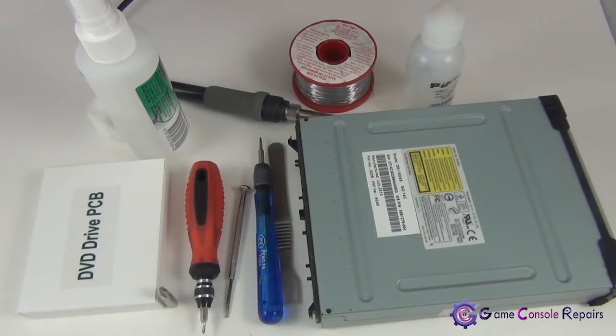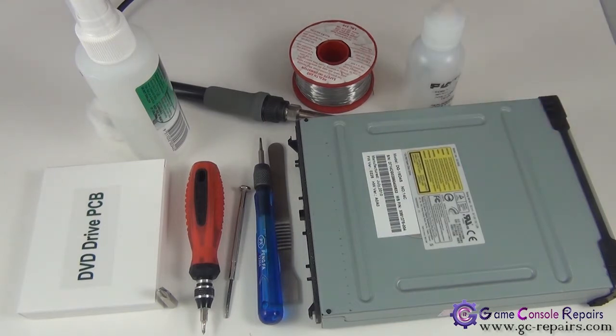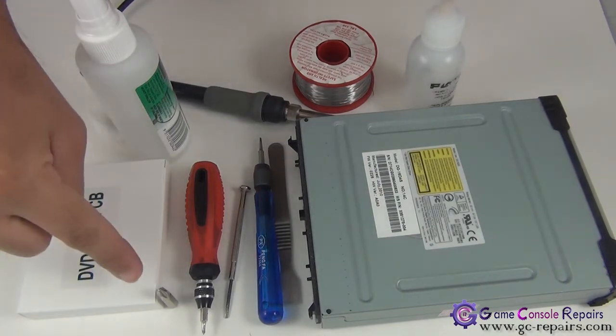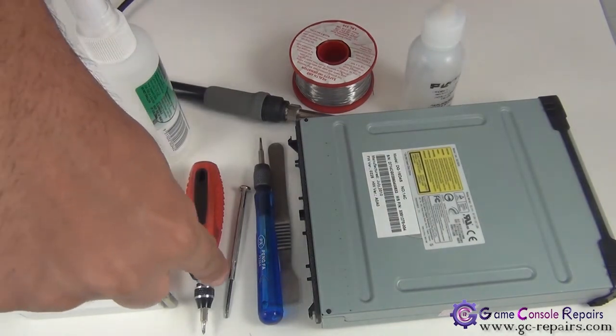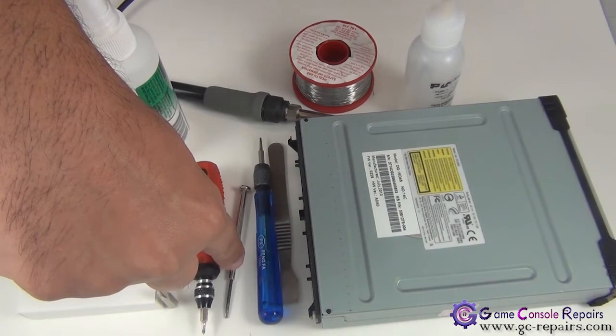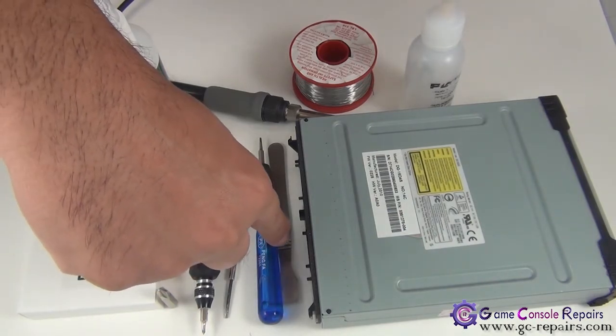Here are the tools required to open up your Xbox 360 Slim DVD drive and replace the existing PCB with the Executor PCB. To open up the DVD drive you need a Phillips number two screwdriver, a small Phillips zero screwdriver, a small micro turn precision screwdriver, a small Phillips flat head screwdriver, and a metal spudger.